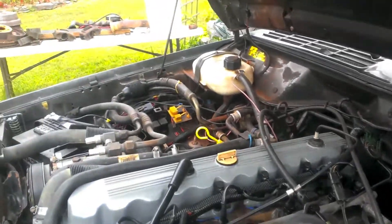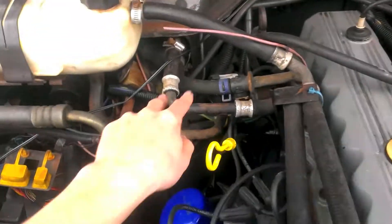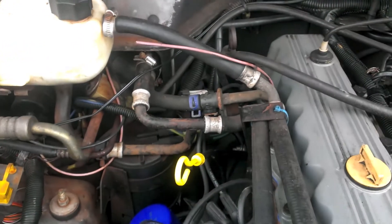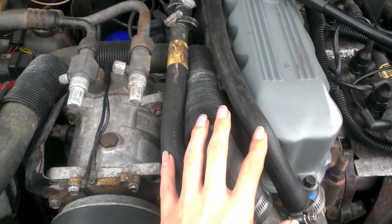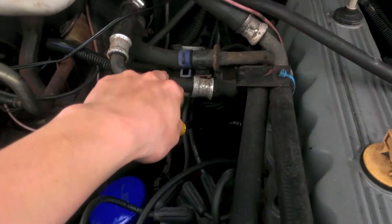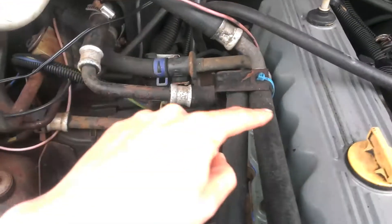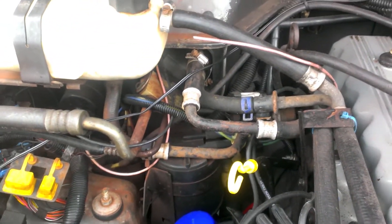So you're gonna want to pick up seven foot of tube. You can either just replace these completely or just replace these. The reason I say just these is because there's different sizes — there is a 5/8 and a 3/4. I don't know which one's which, but when they go here they switch sizes. So this goes from 3/4 to 5/8 and this one's 5/8 to 3/4. I don't know why, but it does that.